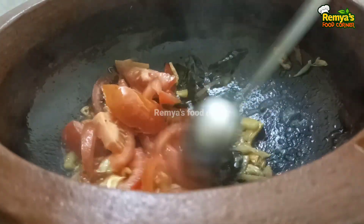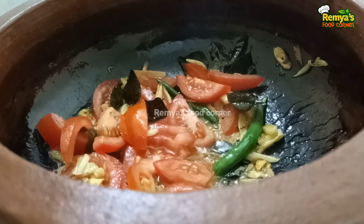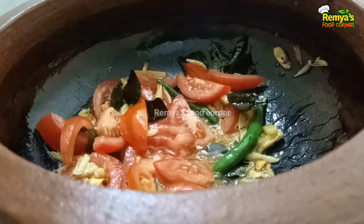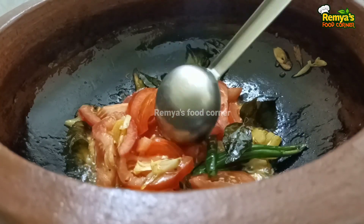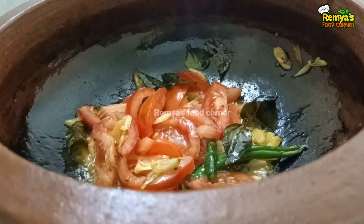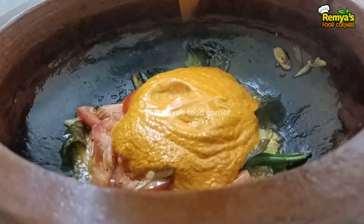If you want to cook a little bit, you will need to cook a little bit. Let's mix it in a little bit.